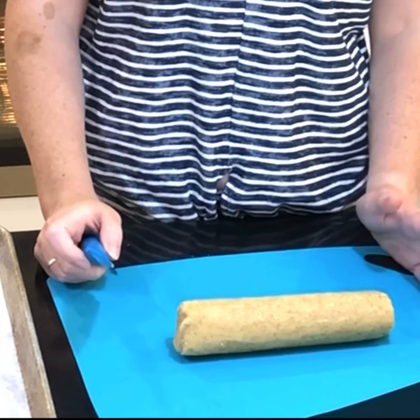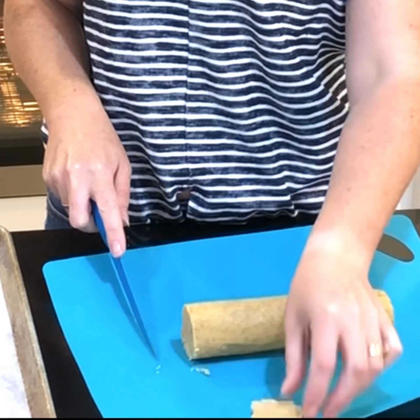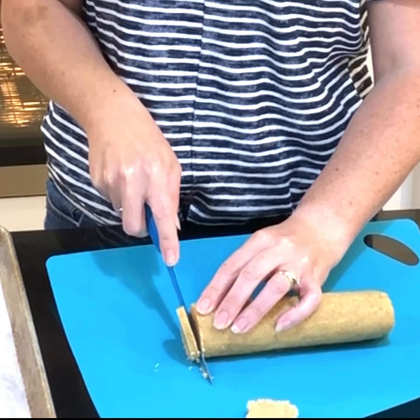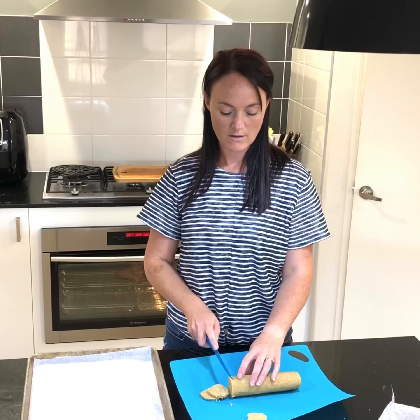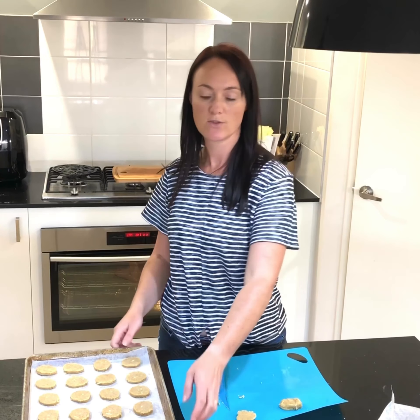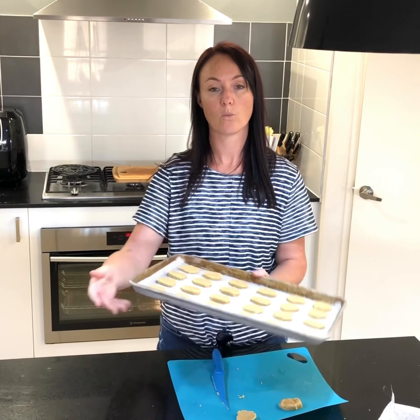Let's begin to cut our cookies. I'm just cutting off the end piece because it's a little bit wrinkled. Then we want approximately half a centimetre thick slices — the knife you use needs to be nice and sharp. You will need to place these with at least two centimetres between them on the baking tray. Continue to cut all your cookies until you've used all your dough. Once they're all sitting on your tray, pop them in the top of the oven for five minutes. After five minutes, transfer them to the bottom of the oven and turn them — this is to create an equal bake all over.